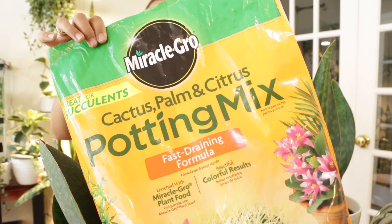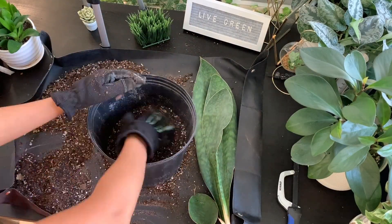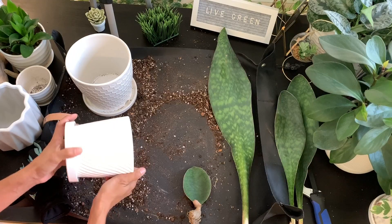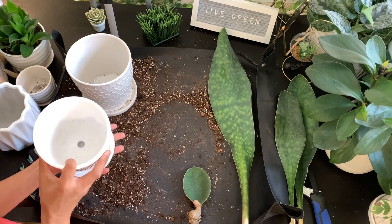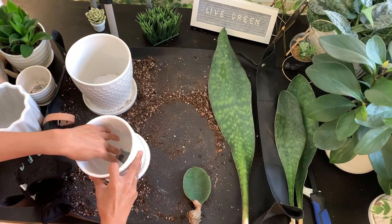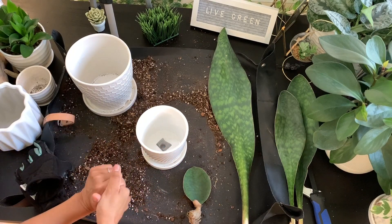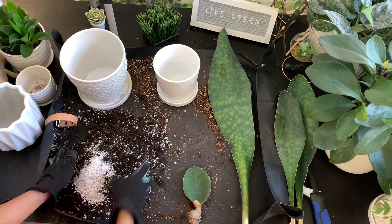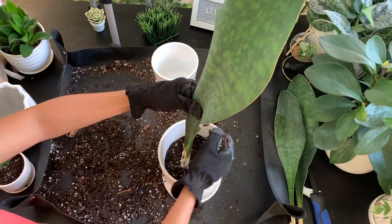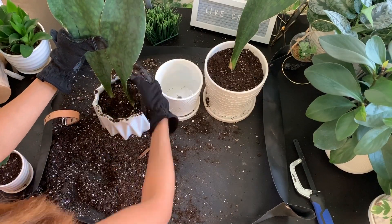Now that I've selected the ones for propagation, I'm going to pot this one back up. I'm going to add a little bit more fresh soil to the mixture — one down and three more to go. I've selected some pots for the sansevieria, and what I like to do is put a small screen mesh over the drainage hole so it prevents the soil from getting down in there. There we have it!